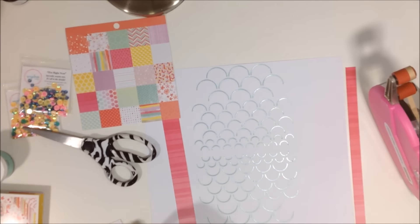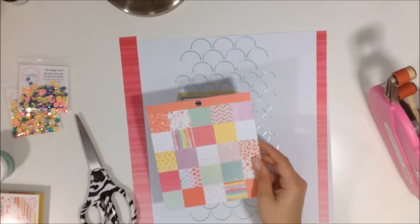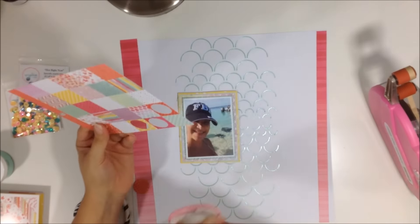I'm taking some fun foam — just inexpensive craft fun foam — and adhering it to the back of my photo to make my photo pop up a little bit.